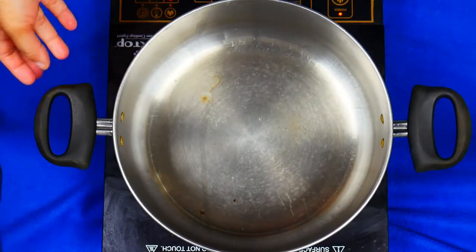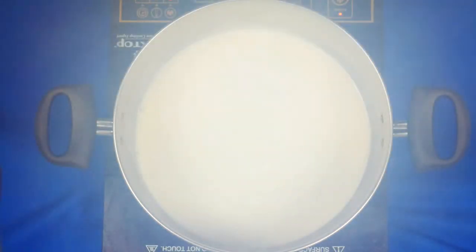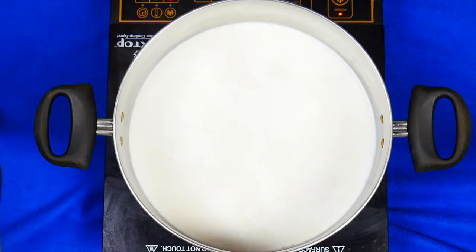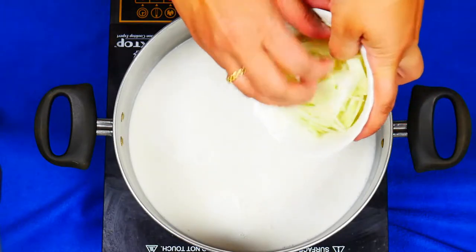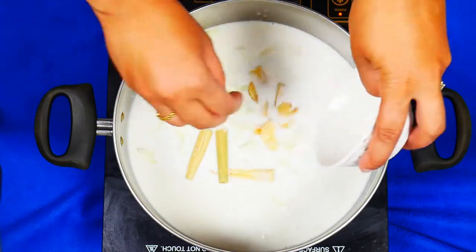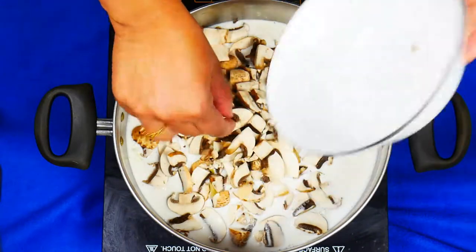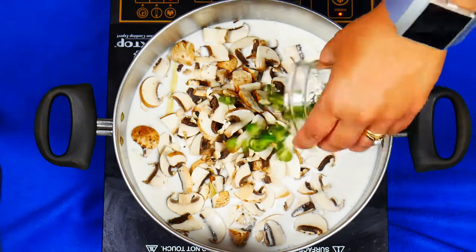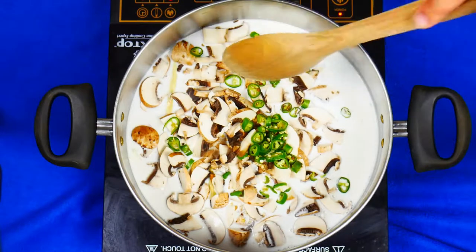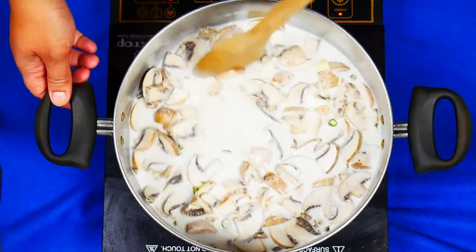We've taken a medium sized pan and on high heat we're going to add in the coconut cream, the coconut milk, the sliced onions, the lemongrass and the galangal, the mushrooms, as well as the green chilies. We're going to bring it up to a boil first and then let it simmer for about three to five minutes.